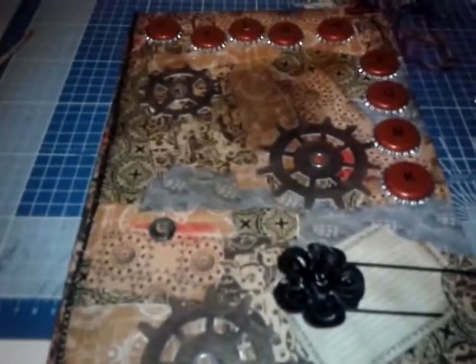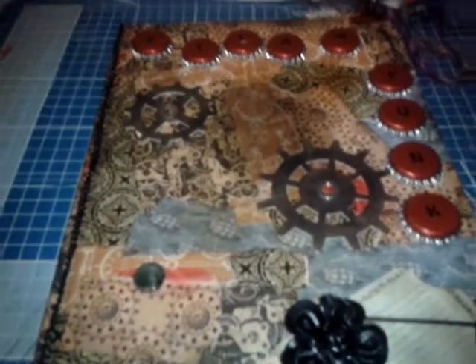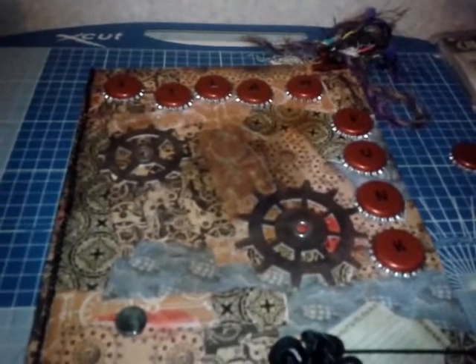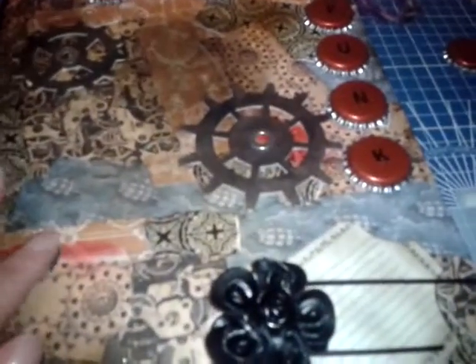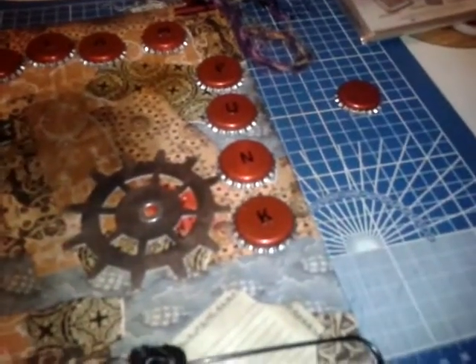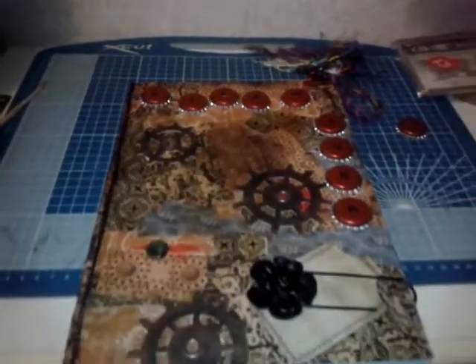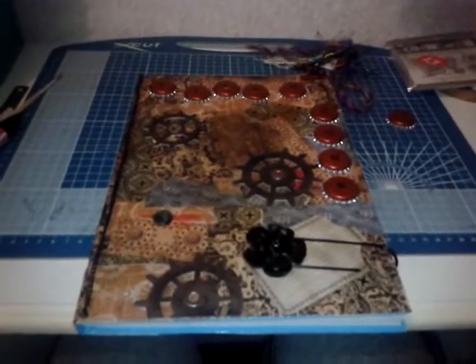Hello, it's Angie. I hope you can see this okay — the light looks a bit iffy — but I just wanted to share this video of what I made today. It's for the charity auction that I've been making things for recently, and it's only my second steampunk project but I really really like it. I'll just move backwards a little bit so that you can see it in its entirety.